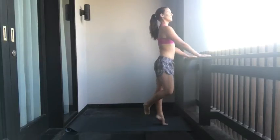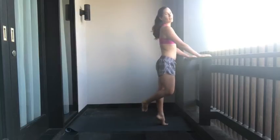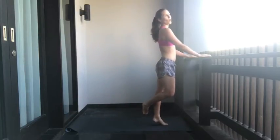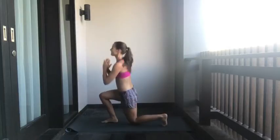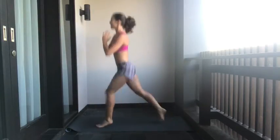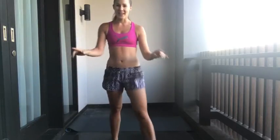Sweet. One through twelve on the right leg. Ten, two more — straight into it. One through fifteen jumping lunges. First set done.